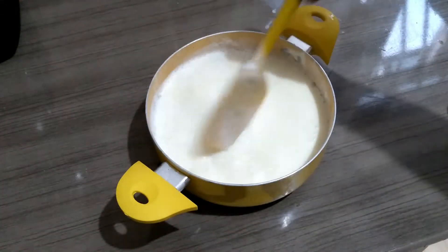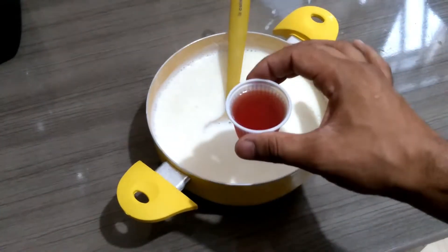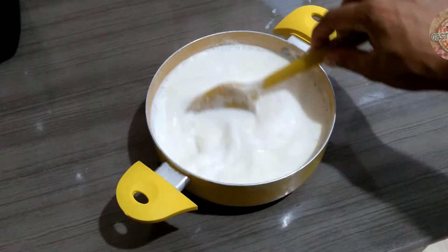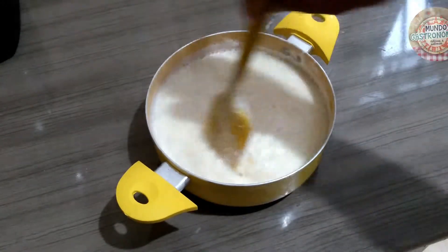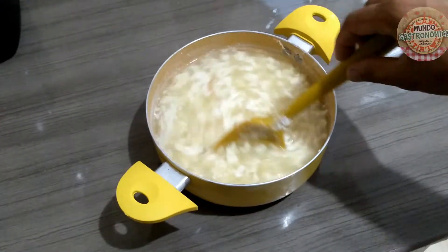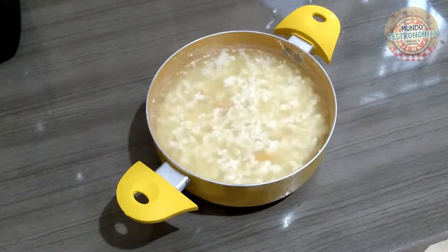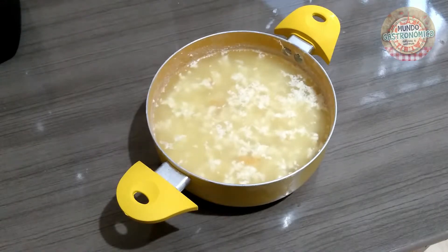Olha aqui, pessoal — nosso leite já começou a ferver, já está bem quente. O que eu vou fazer agora? Vou adicionar agora as nossas 50 ml de vinagre. Adicionei aqui e vou mexendo até o nosso leite talhando. Vocês podem reparar que ele vai talhar bem mesmo, vai separar todo o soro. Olha só — o nosso leite já talhou. Agora a gente vai coar esse leite, deixar todo o soro descer. O soro a gente não vai utilizar.